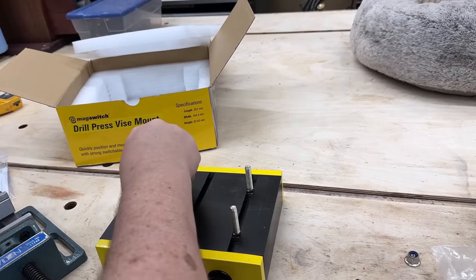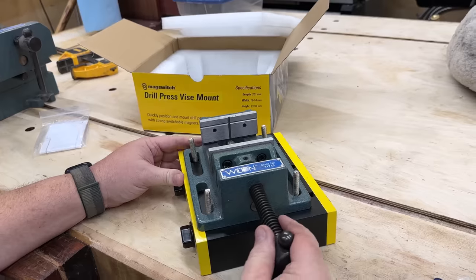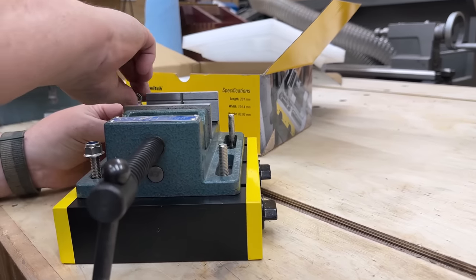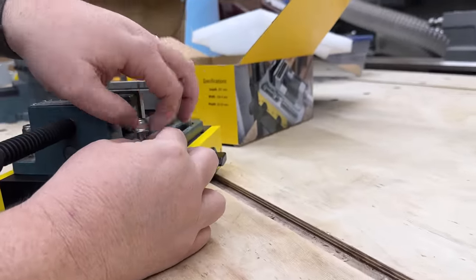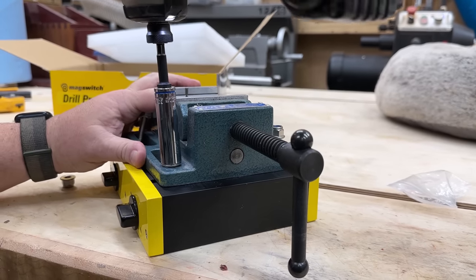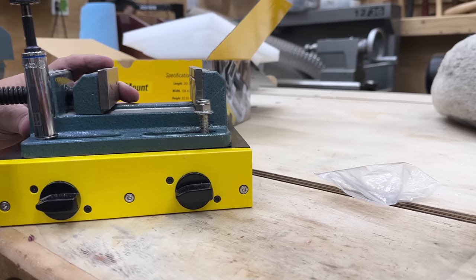Probably 95% of the time I just use this standard vise size. You may use a vise that's a little bit bigger or smaller — it just depends. I like this because it holds just about everything I've got, and it's not too big, not too small, not too heavy. We just put it in here, get it kind of centered in the base, and bolt it down. If you're interested in either of these MagSwitch products, I'll put a link in the description — they give a 10% discount. I'll also link the vise and power feeder I use in case you're interested.